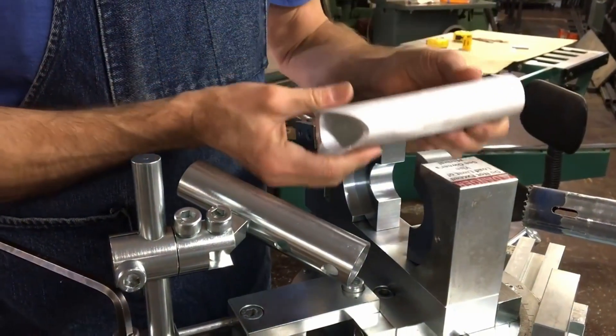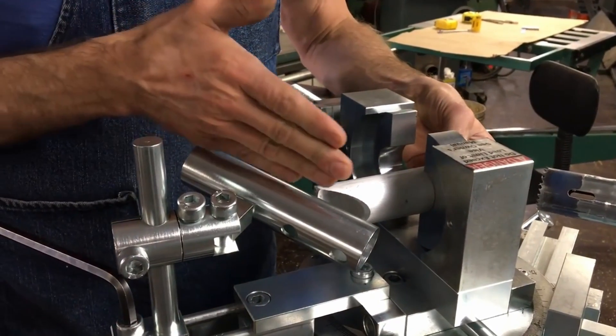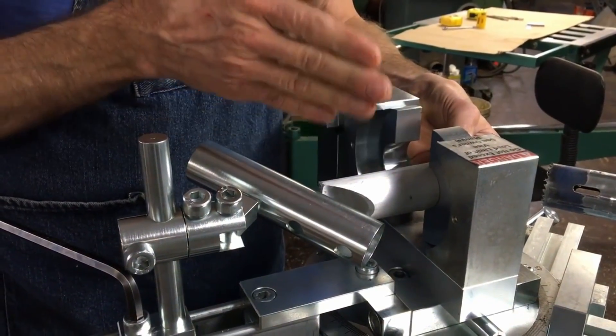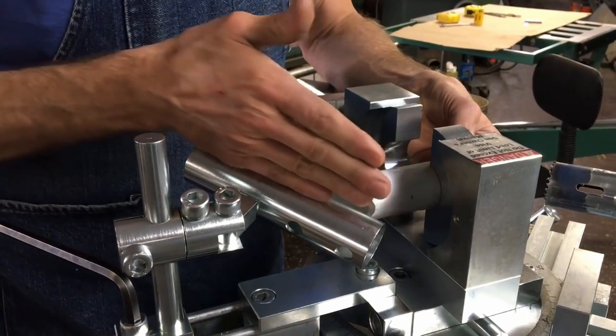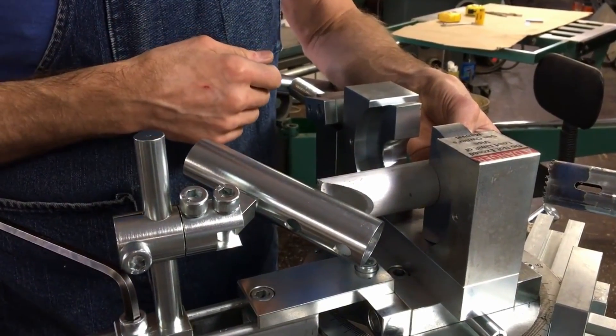What we didn't show you, but it's very simple — we just preset this on the angle in the plane that we wanted for this in relation to the first cut.